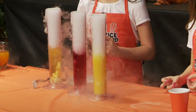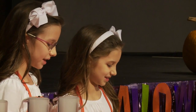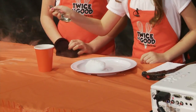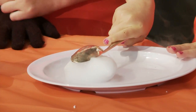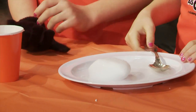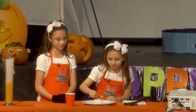Dry ice is made of carbon dioxide. We're going to make a spoon scream for Halloween. Hadley's going to dip a spoon in some warm water, then put it onto the dry ice. Did you hear it scream? This works because when dry ice melts, it turns into carbon dioxide. The carbon dioxide is pushing up, but the spoon is pushing down — that makes it scream or vibrate.